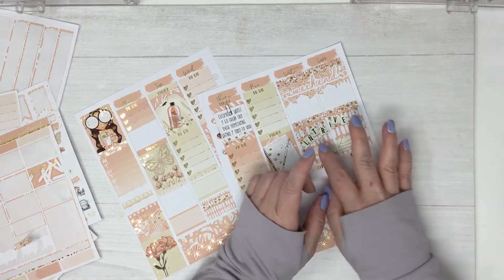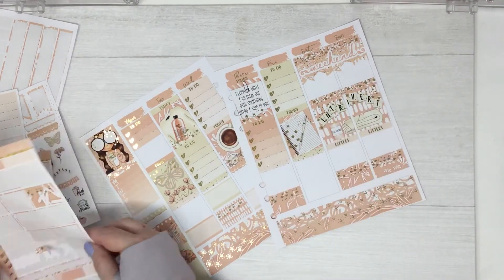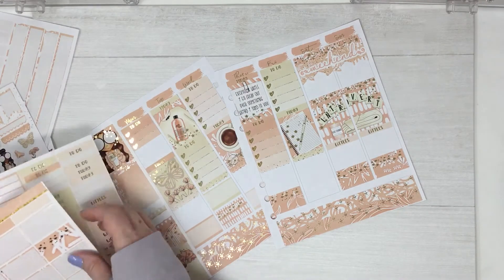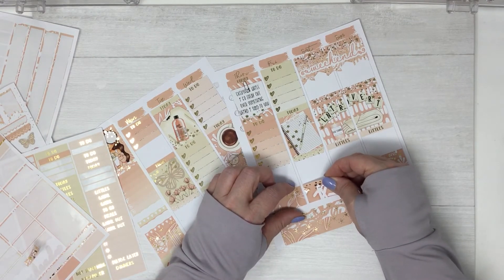All the backgrounds and stuff in this kit I designed myself — these are all the same, which is pretty cool.